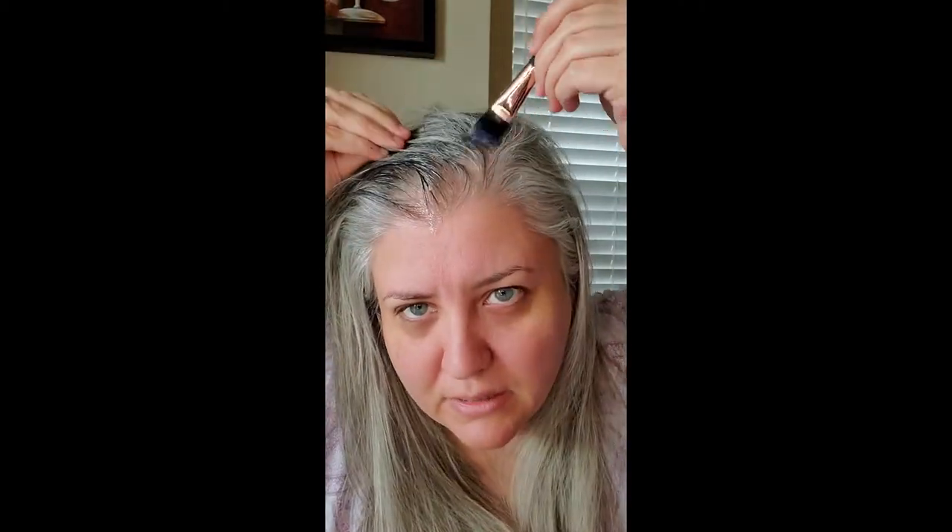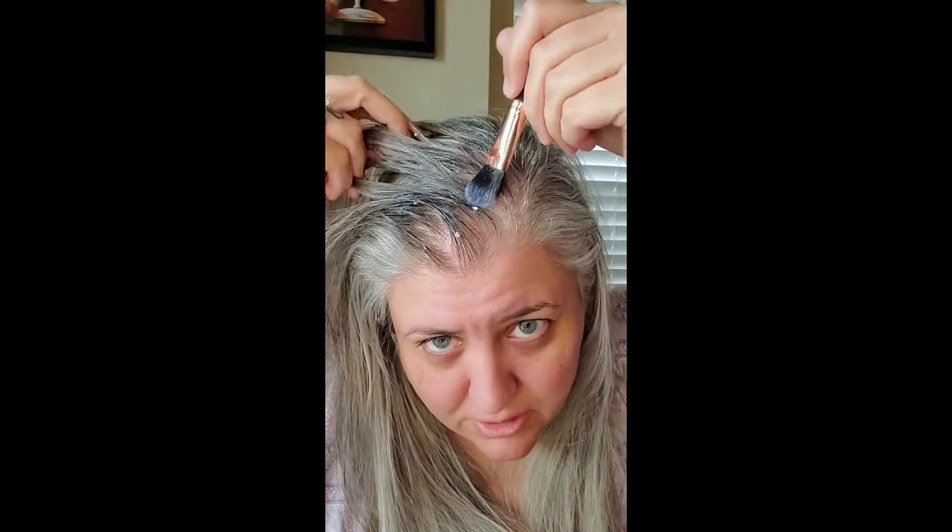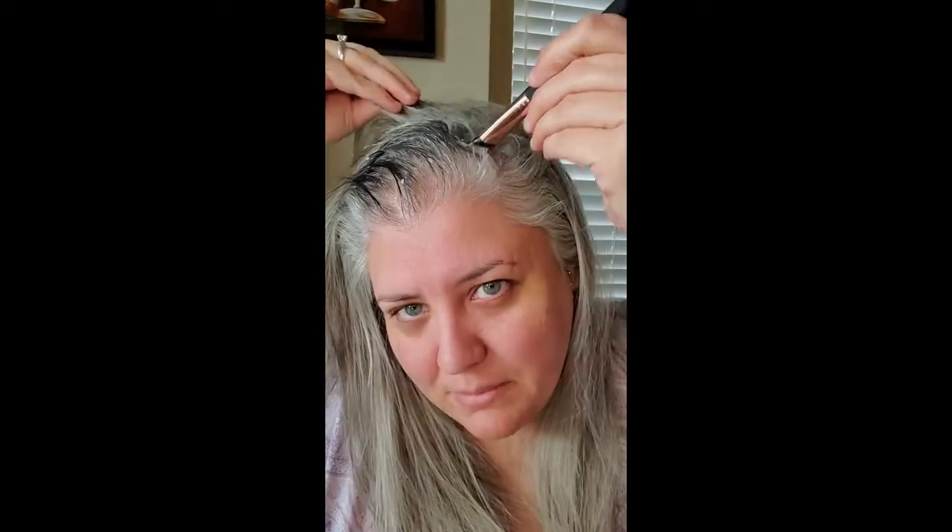I have coconut oil dripping down my face! I'm just going to try to apply this to as much of my scalp as I can. I have it plugged in while I'm recording this video. Those white chunks you see are part of the coconut oil that didn't melt, so don't freak out.